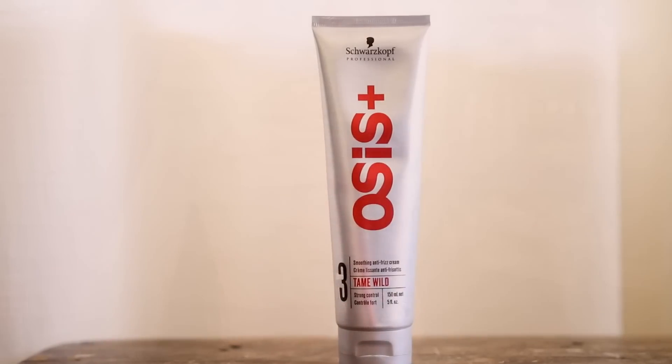My hair is about 70% dry and still damp at the moment. So now this is the perfect time to use the Oseas Plus from Schwarzkopf. This is a smoothening anti-frizz cream. I just take a few because the cream is very thick, rub it all over my hand — what I like about this is that it is very lightweight. I put it in the areas where I sometimes experience frizz. Now I'm going to go ahead and just continue air drying my hair.